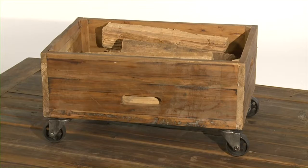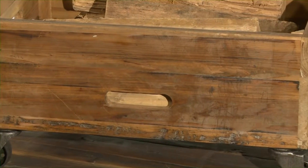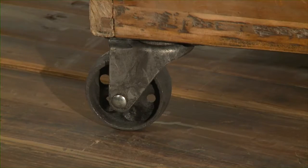Another great piece in this collection is the rolling box. It's also constructed in solid wood. It has four handles and four cast iron casters finished in antique black lacquer.